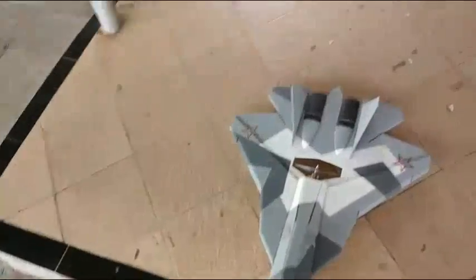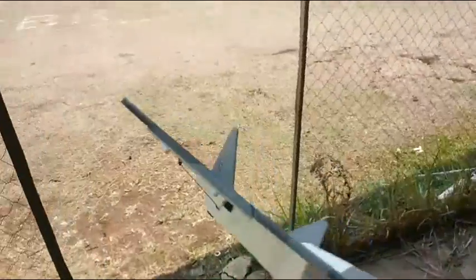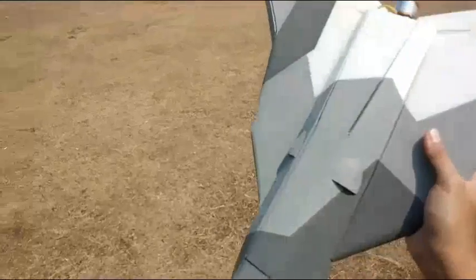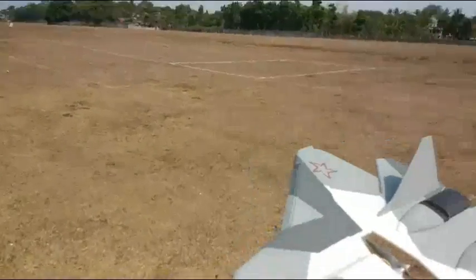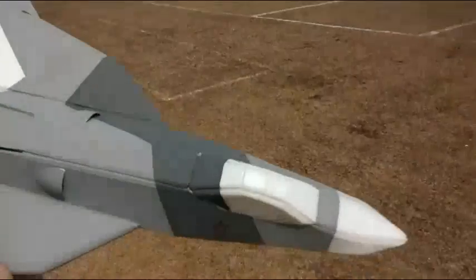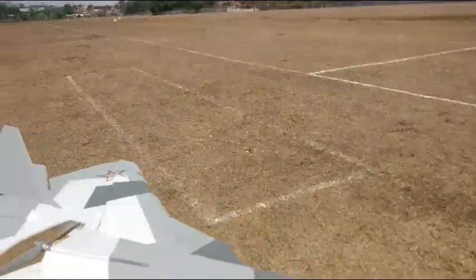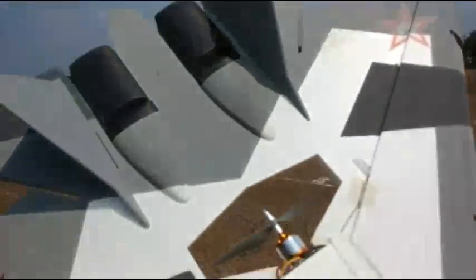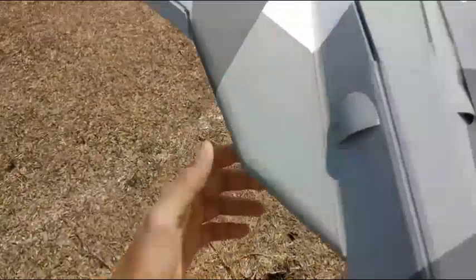It's a maiden flight for the FC151 flight stabilizing system from DualSky. It's actually installed in a PAGA FA T50 MK2 scratch-built design. Our battery is using about 1500 mAh, and let's see how it goes.